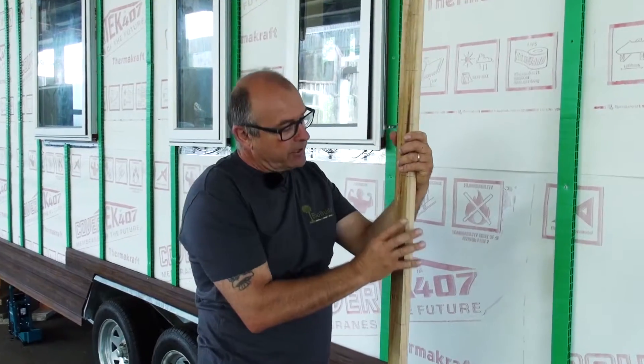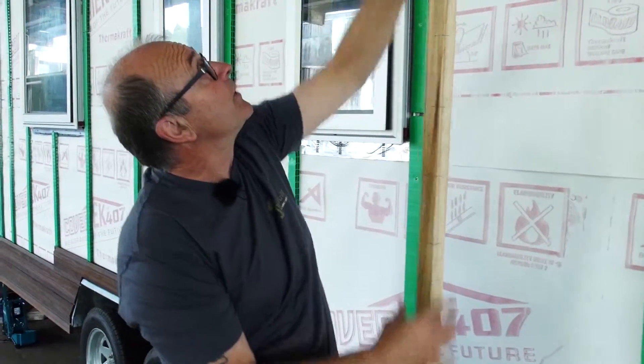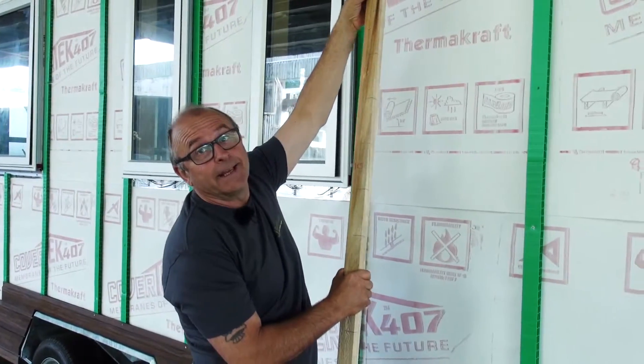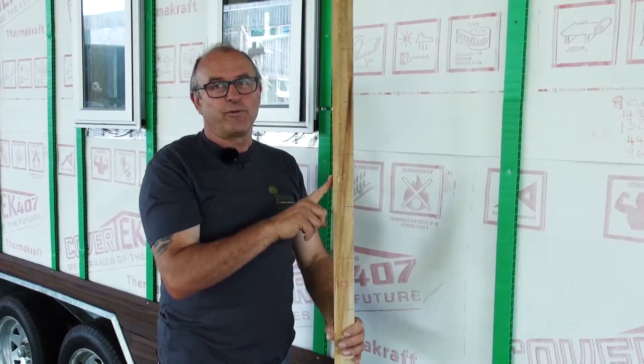Normally the story rod is kind of an old school thing, and builders in the past would have put it under the soffit, which we don't have here. So we've got a trailer, we're working from the bottom — story rod.